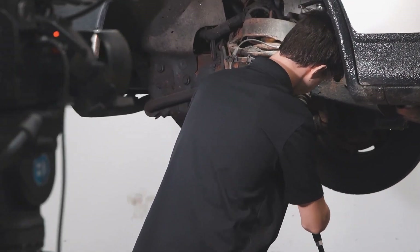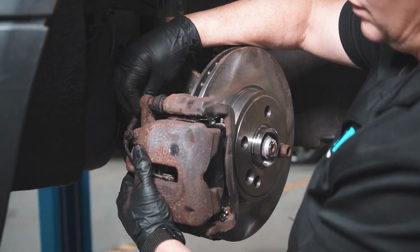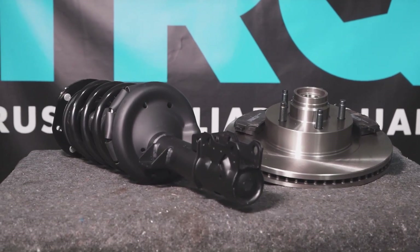When only the best will do, demand TRQ — the only company that lets you view before you do. TRQ is committed to offering the highest quality aftermarket auto parts that are engineered for peace of mind. Thanks for using and viewing with TRQ.